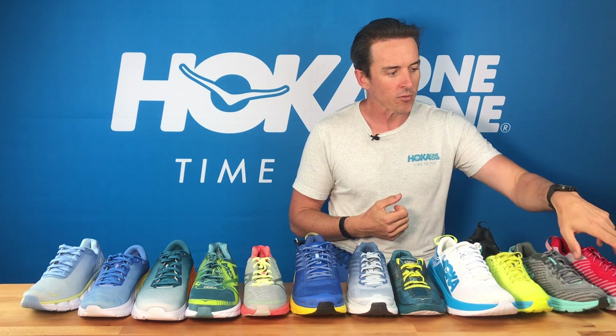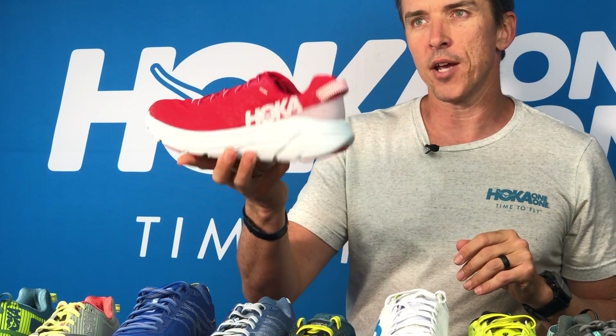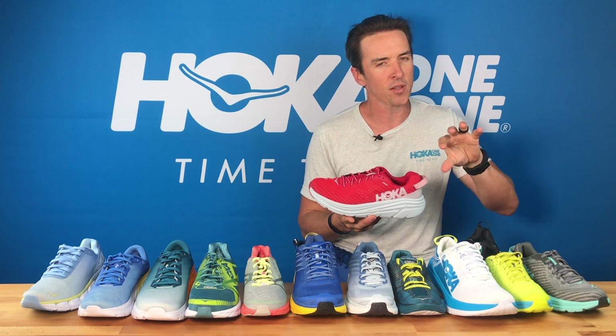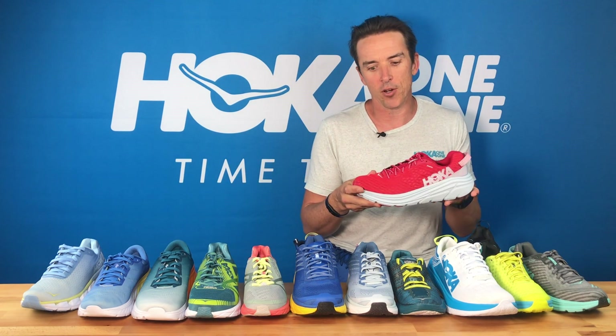Looking firstly at the Rincon — this is a new lightweight trainer and racer that's arrived this year. It's beautiful for triathletes because it's got that pull tab on the back. And if you feel good on race day knowing that you've got something that feels cushy and comfortable that weighs almost nothing on your feet, then the Rincon is a great option.